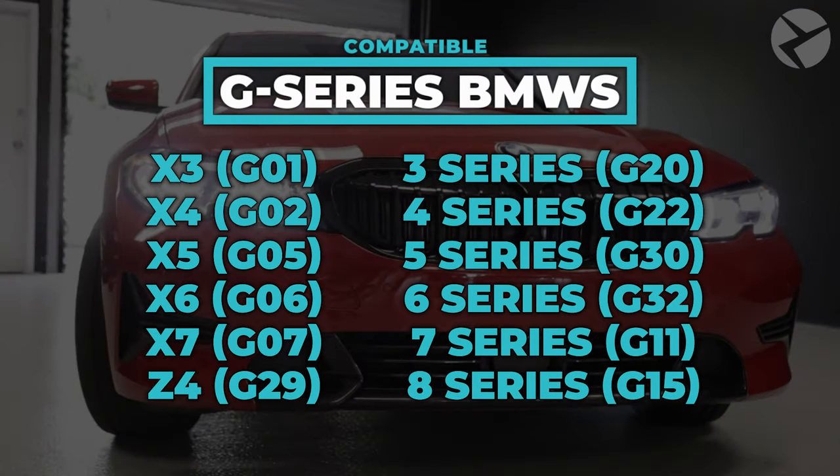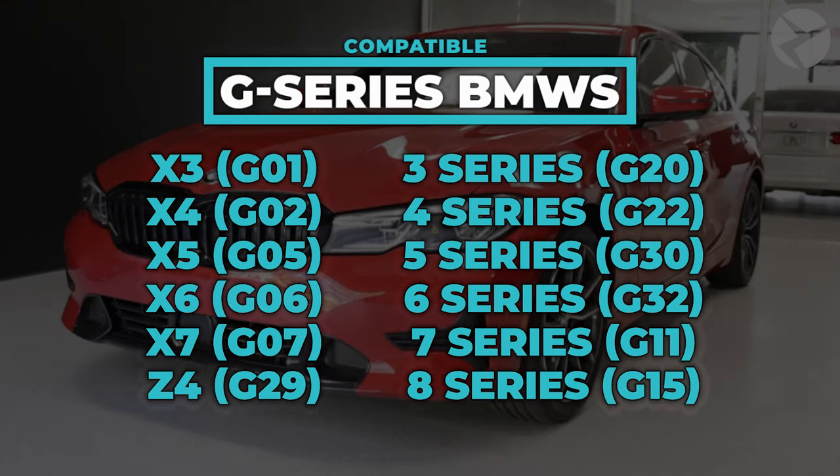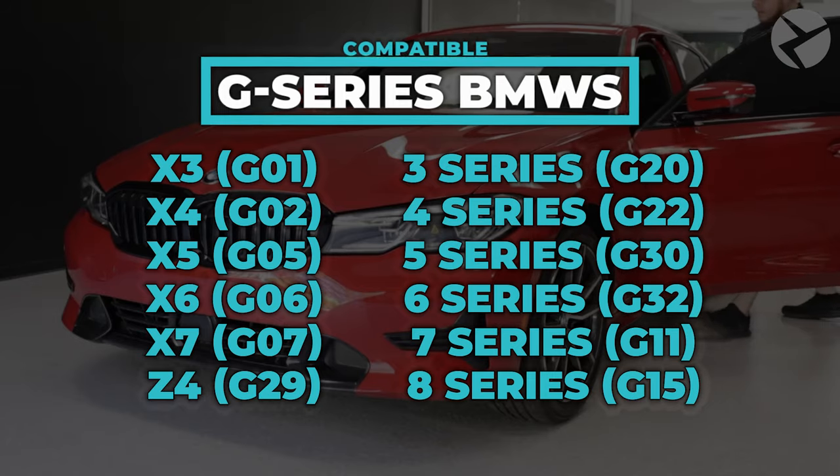This feature is found on most of the latest G-Series BMWs with a 7.0 operating system, MGU iDrive. Here is a list of those vehicles.